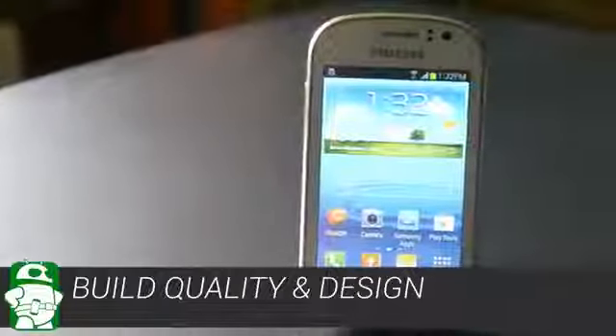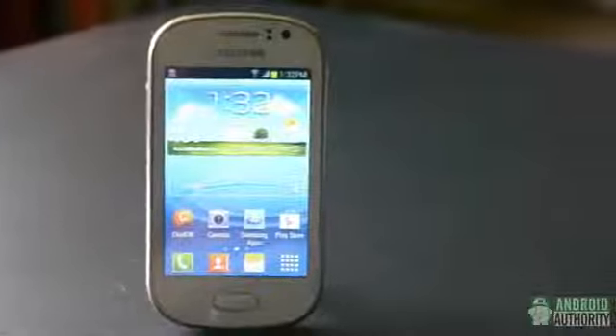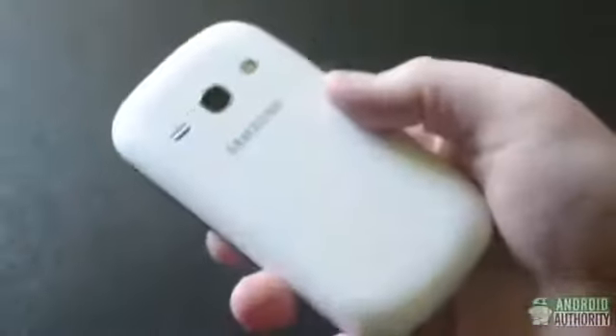Essentially, the Galaxy FAME takes the look and feel of a lot of other recent Samsung devices, throws them in a blender, and then shrinks them all down. The power button and volume rocker, for example, are right where you'd expect them. It is a little curvier than, say, the S4. And while it's not that thick, it feels thicker and heavier than other Samsung phones because of its smaller, general size. For some it might be a little too small, but for those with smaller hands, it could be a nice change of pace.